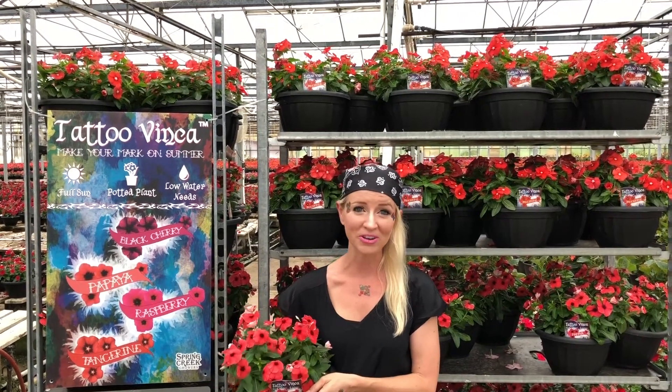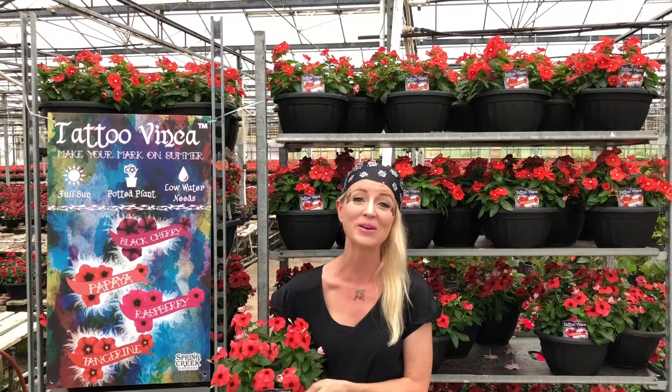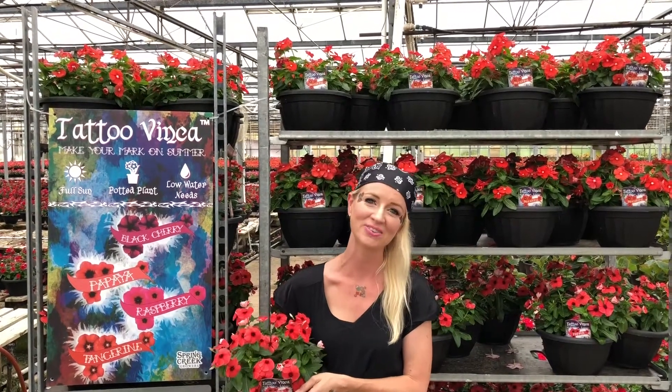Happy summer from our Spring Creek Growers Tattoo greenhouse. Go make your mark on summer with Tattoo Vinca — we'll see y'all next time.